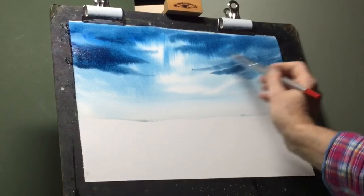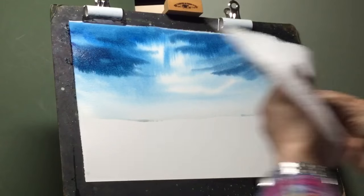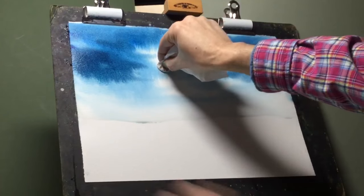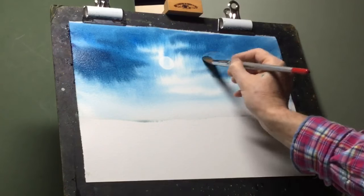The sky is looking quite effective now but I do want to paint a moon in there. What I'm going to do is wrap a coin in a piece of kitchen roll and stamp the sky area where I want the moon — it absorbs the paint and creates a nice effect. Then I want to take some cloud across the moon to make it look more realistic.